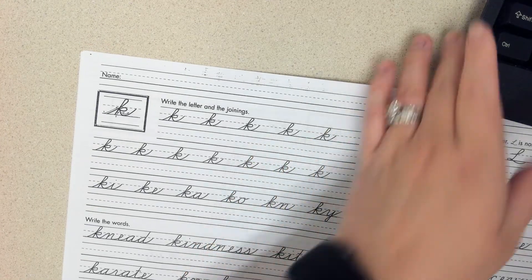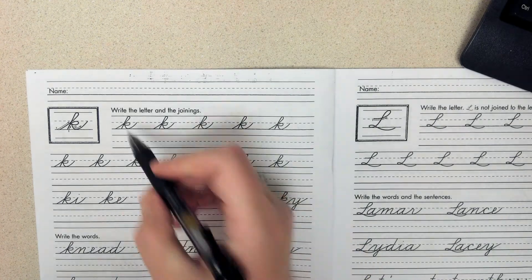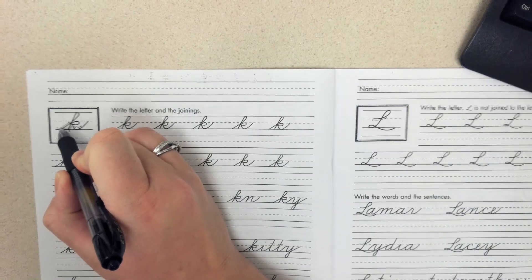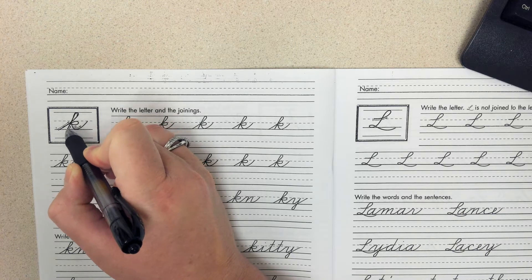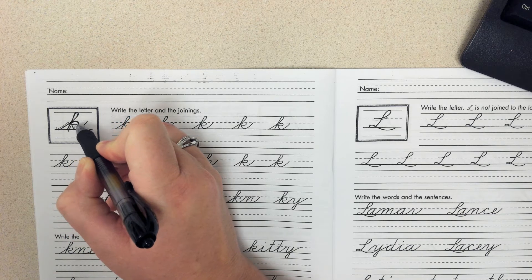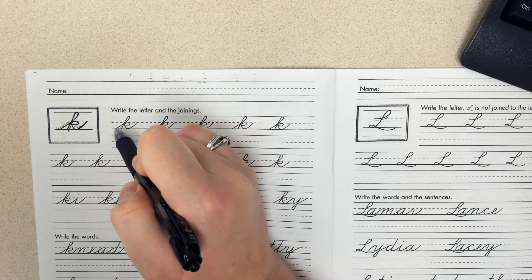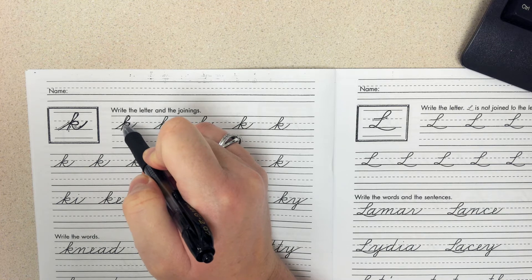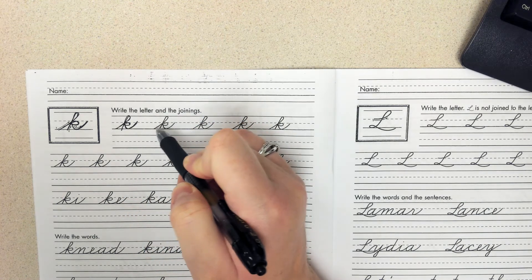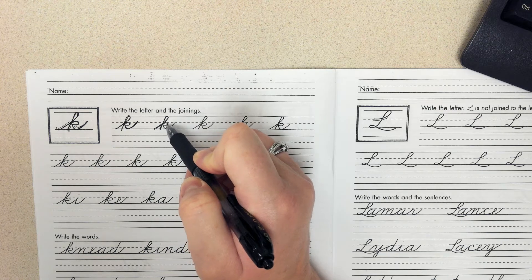For lowercase K, we start at the bottom. This one goes all the way to the top line and back down. You pick up the pencil only one time for the whole K, so if you find yourself picking up the pencil more than once, you know that you are making a mistake.